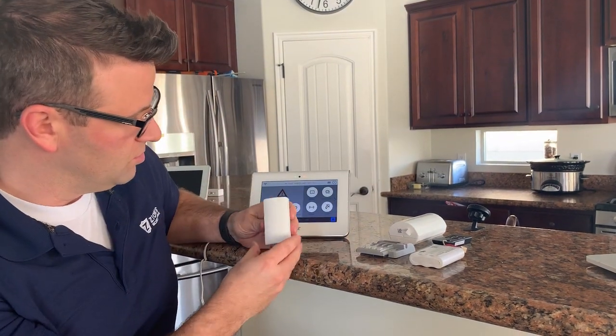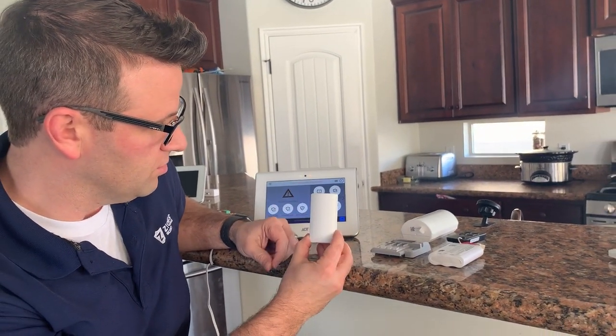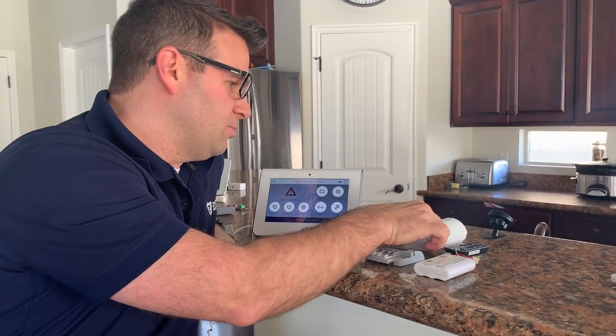These are the sensors that you would use. There are different kinds. This first one is for doors or windows. They have about a four-times wireless range, and same with the motion detectors.